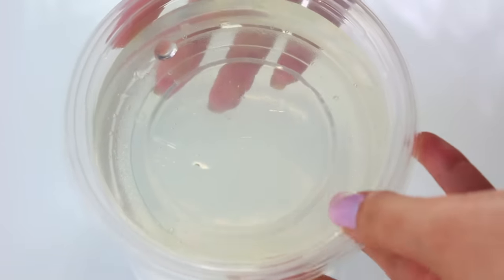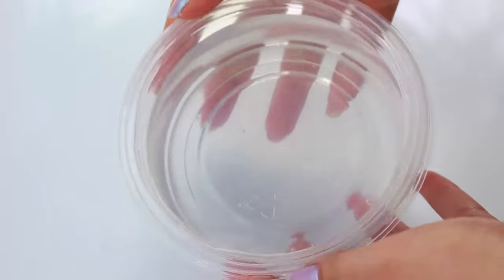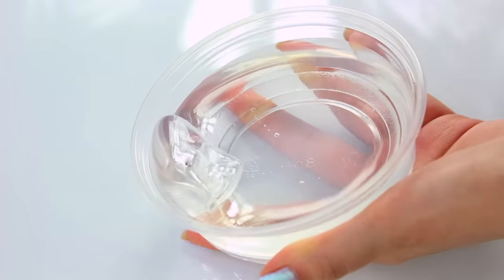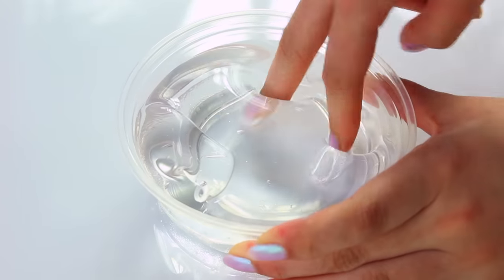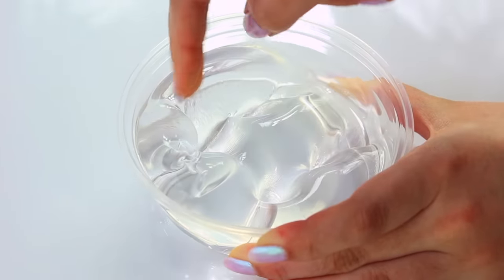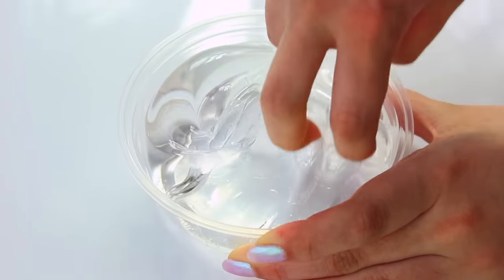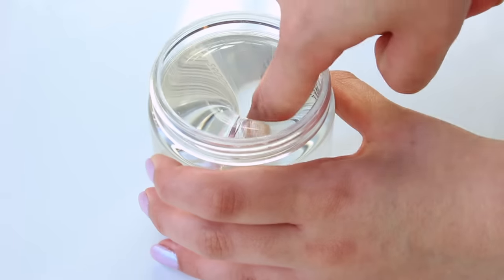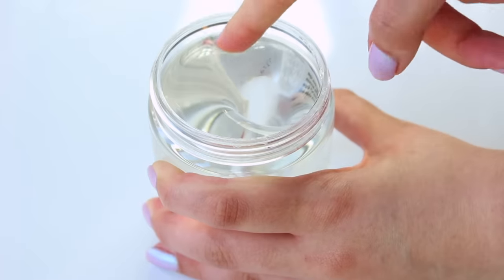I also thought it would be interesting to show a comparison of yellow-tinted versus completely clear slime. It's very hard to get it completely clear because oils and dust from the surrounding area can get in there. I'm not saying that happened with the putty — it could come down to the ingredients used. But this one is completely clear; I used gloves, didn't touch it on any surfaces, and didn't touch it before it was done, which is very similar to what the store-bought one looks like.